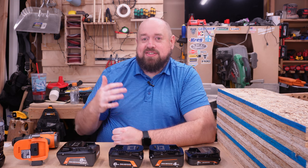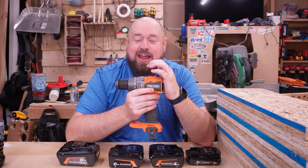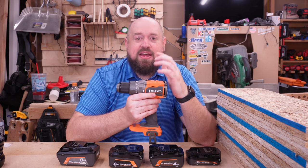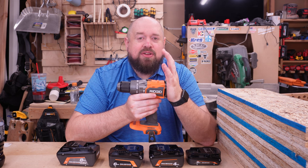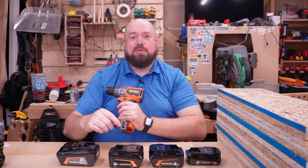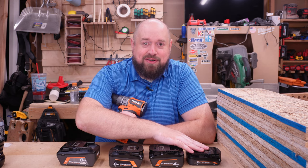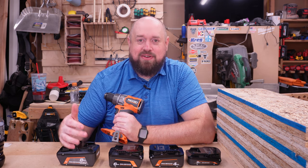With all that battery talk out of the way, if you have more questions about batteries I do encourage you to check out the links below. Now this drill was added recently to the Rigid lineup where previously their hammer drill had 800 inch-pounds of torque. This one comes in with 1250 inch-pounds. That number puts it squarely in line with a lot of the other premium drills on the market, even besting some of them on paper. What I want to see tonight is: what is the performance difference between the 6 amp hour battery and the 8 amp hour battery, and we may even do a test with the 2 amp hour battery so you can see the difference.